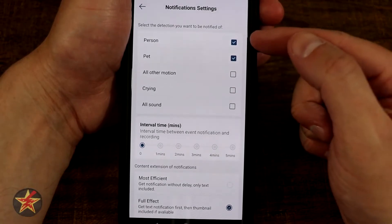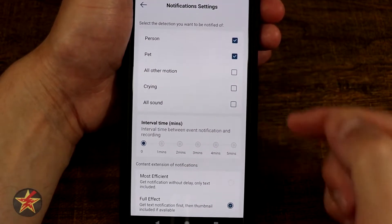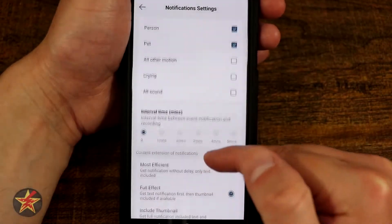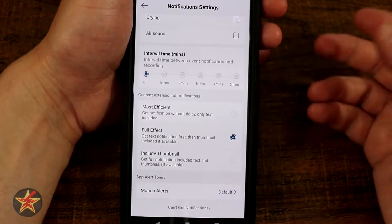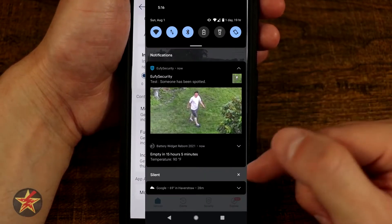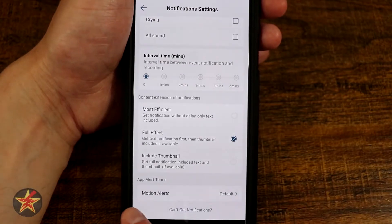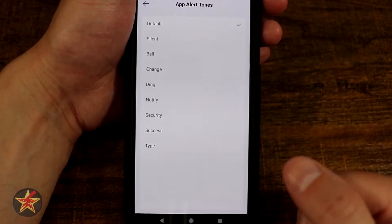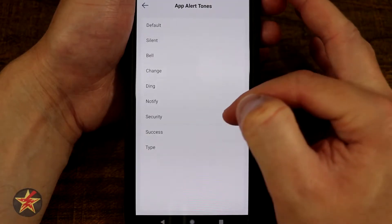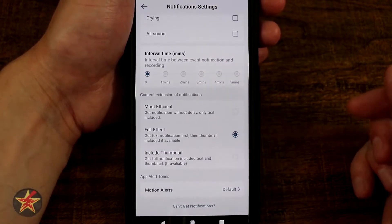Notification settings — right now I have it telling me only if it detects a person or a pet. You can have it send a notification for any motion, if it hears crying, or any sound. For intervals, I have it set to zero — I want to be notified all the time. You also have options for notification content: text only is most efficient, but I have it on full effect with a thumbnail. And then you can change the app motion alert sound from a selection of different tones.